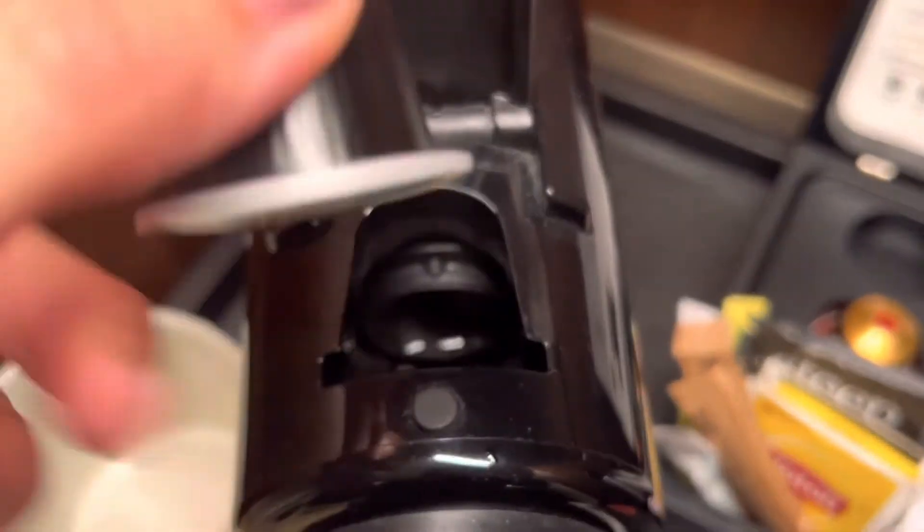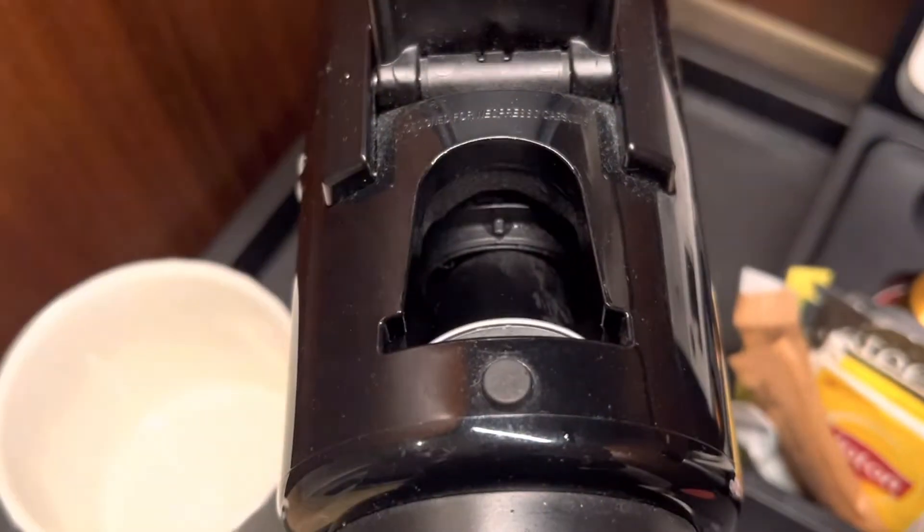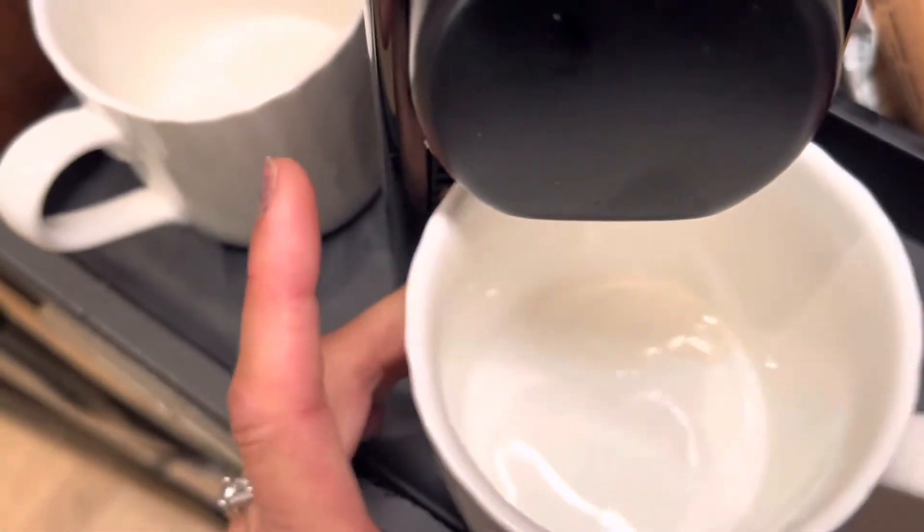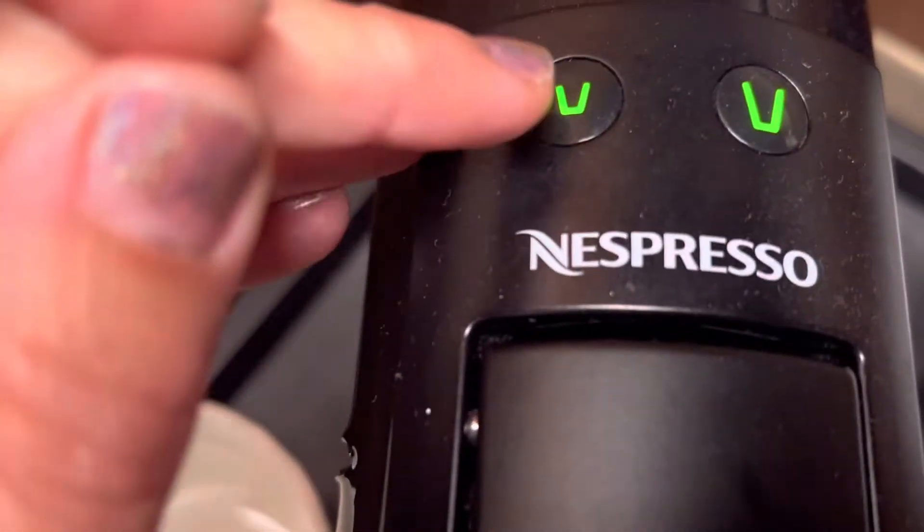Intuitively, I would think you just drop it in, but actually you're going to want to put it like this shape right there so it sticks in, and then go ahead and close that lever. You'll hear it snap, and then you can decide up here — do you want an espresso, like a mini, or do you want like regular?